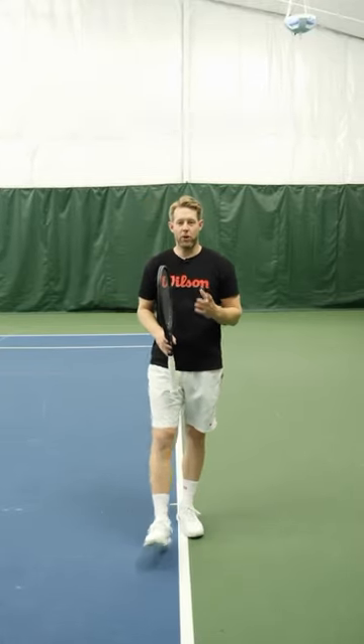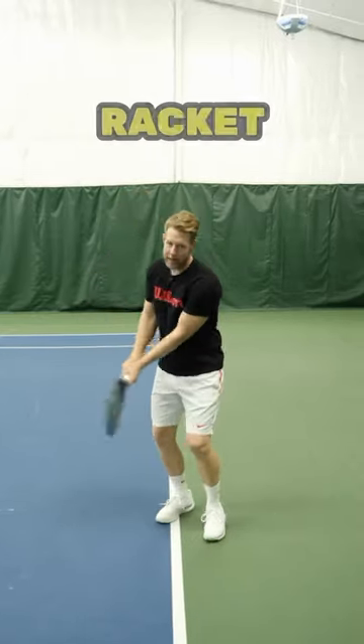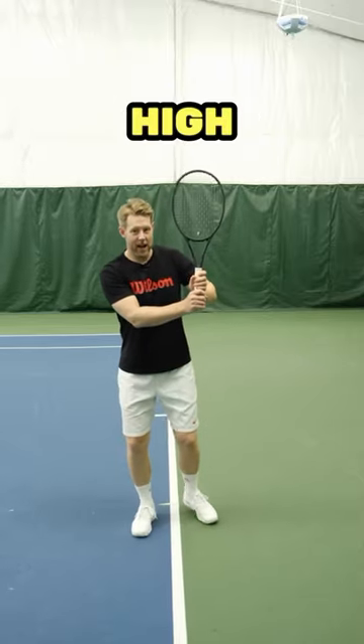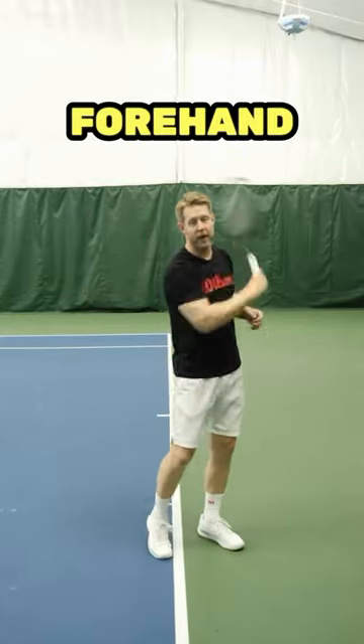If you struggle to generate power on your two-handed backhand, it's probably because your racket doesn't get high enough. Whether you pull your racket straight back or you have a loop, that racket needs to get high enough to fall into your swing and generate momentum the same way it does on a topspin forehand.